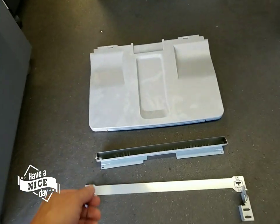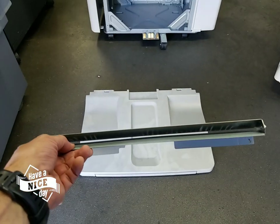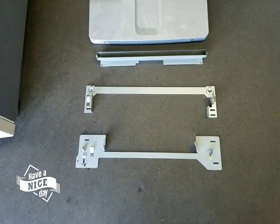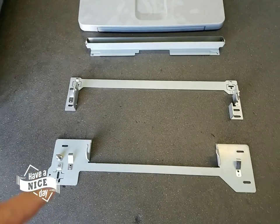You're also going to get a bracket, which is a paper guide bracket that goes to the finisher. And you're going to get one of these two brackets here.